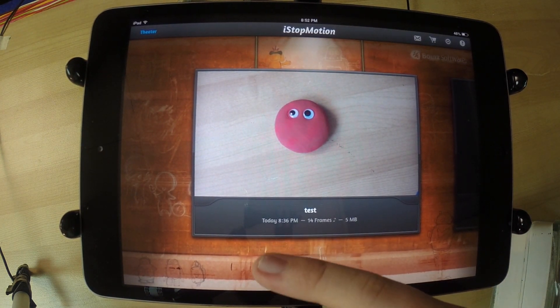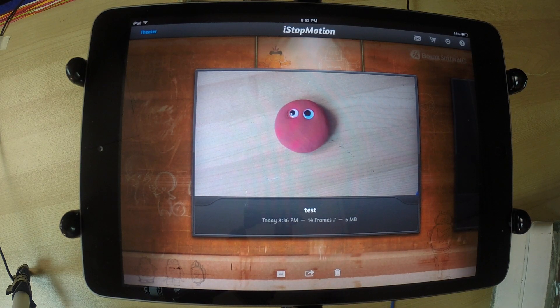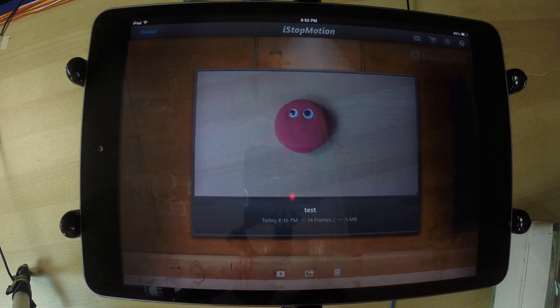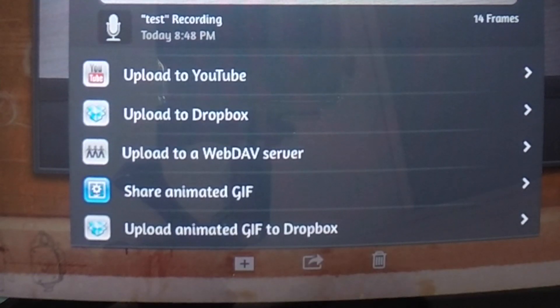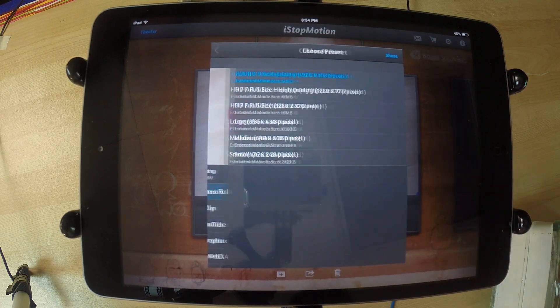It'll give you other information like when you filmed it, how many frames were taken, or how much space it's taking up. If you want to export this to share with friends, family, YouTube, or anywhere else, press this little icon next to the create button and the trash bin — it's the share button. You can do many things: save it to your camera roll, mail it to someone, upload it to YouTube or Dropbox, make a GIF of it, or upload it to Dropbox as a GIF. You can also preview it just to make sure you're on the right clip.